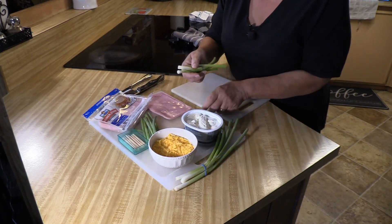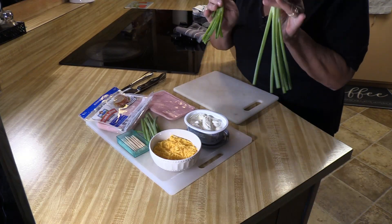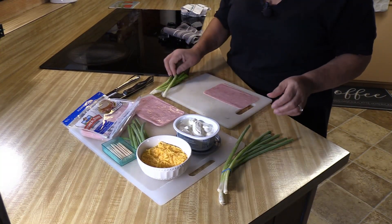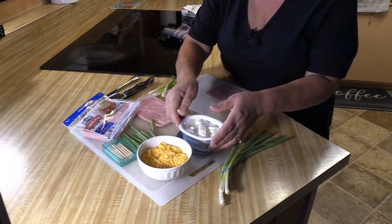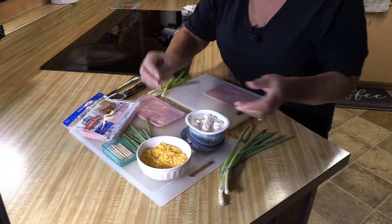We're going to have a snack today and we decided this is what we wanted. So I got a bunch of green onions and I went ahead and cut them to fit my ham, basically. I'm going to keep the bottoms because I'm making a soup today, but I got rid of the tops — just going to throw the tops away, real super easy.